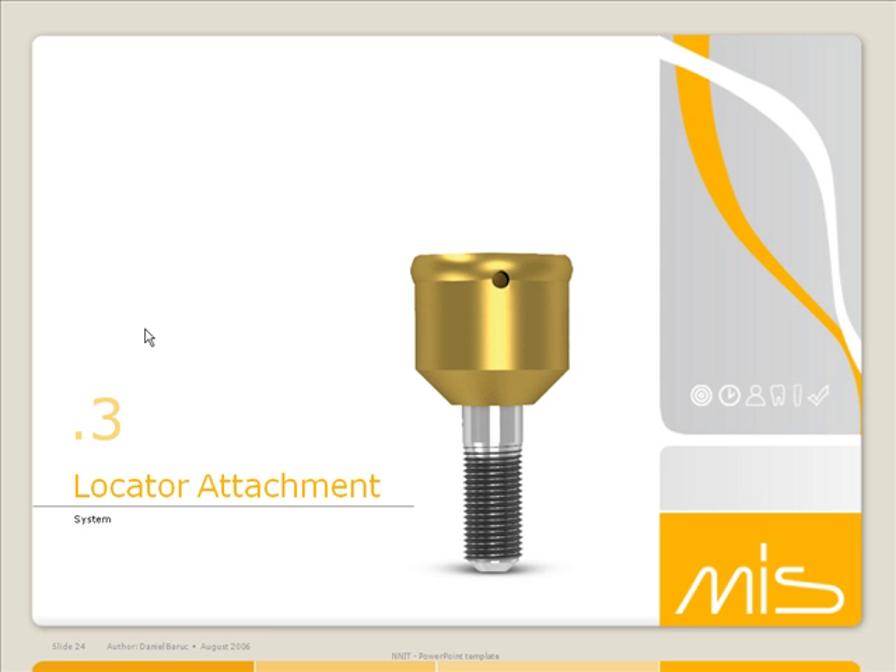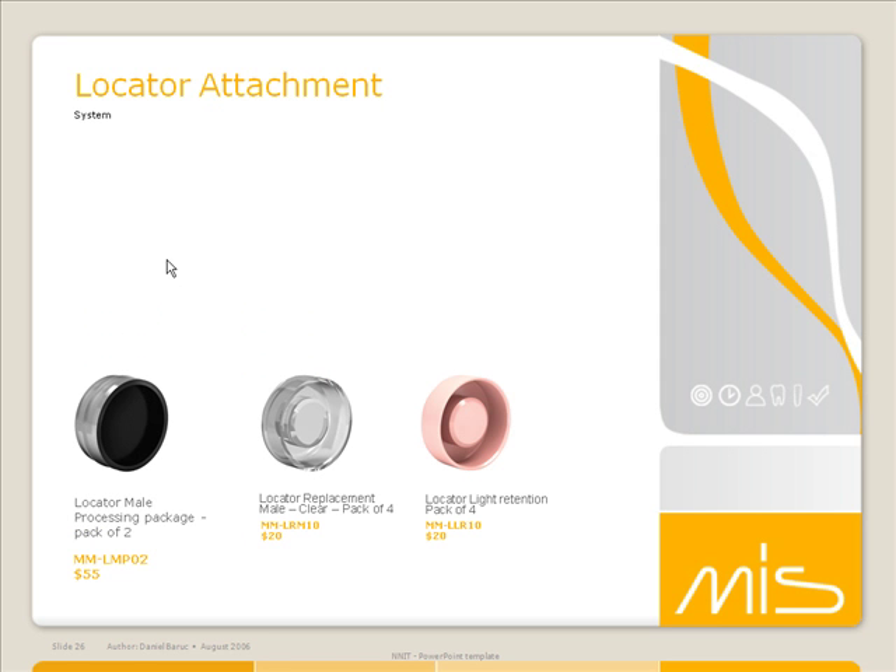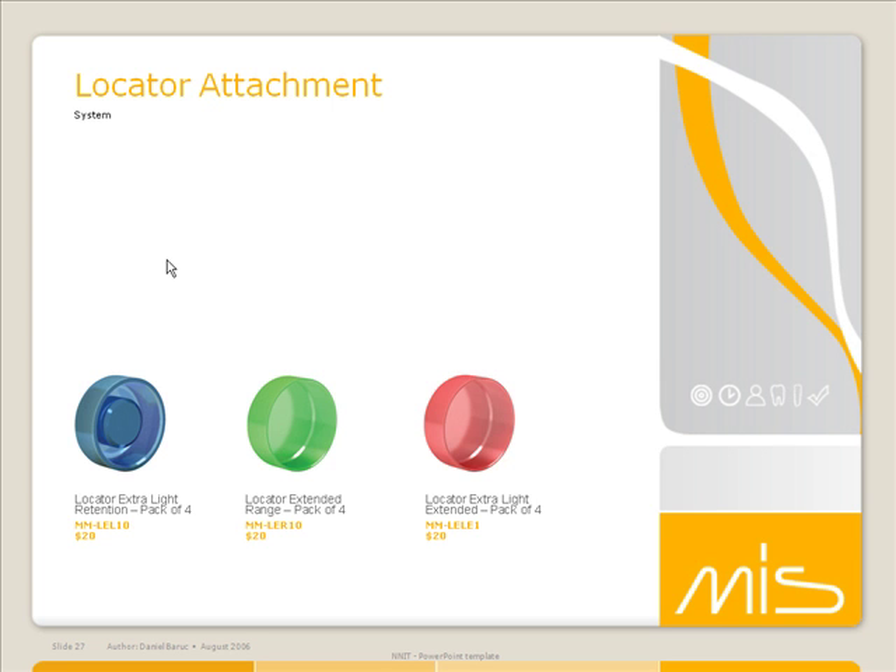Locator abutments are also available in heights of 0 to 6 millimeters, for either wide or standard implants. We also offer the locator core tool. You pick which retention caps you want that go along with the metal housing in the processing pack — choosing between regular, light, or extra light — and basically you're finished with the case.